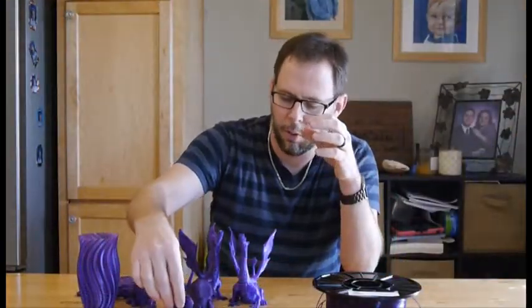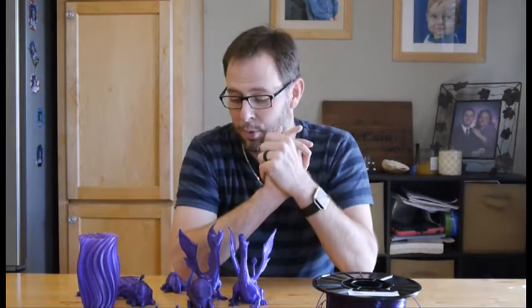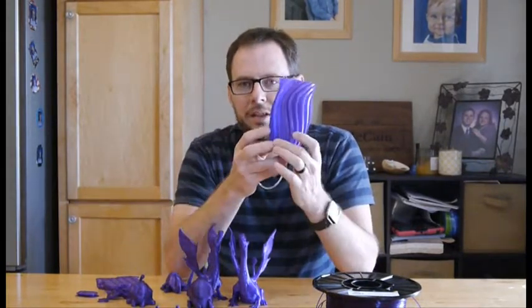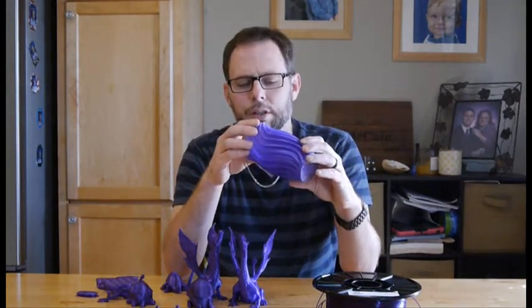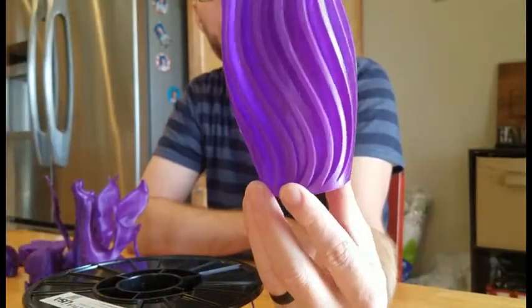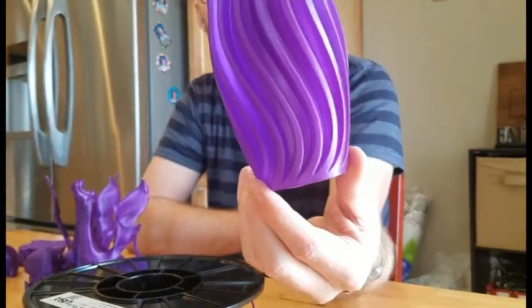I did not print any more Benchies than that, just the two. I decided to use 220 degrees for what I was going to print going forward. I printed a bunch of stuff. I decided to download a wavy vase — I actually downloaded this model for the red PLA I've already talked about and decided to upscale it a little bit for this purple. It's in vase mode and it really did a phenomenal job.